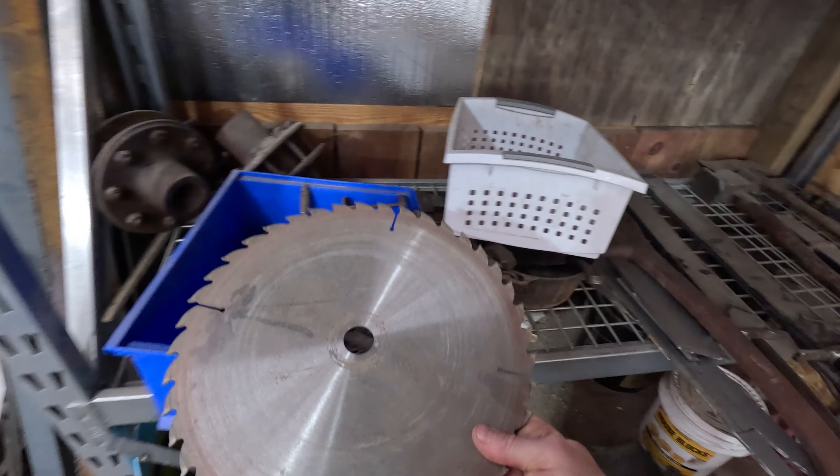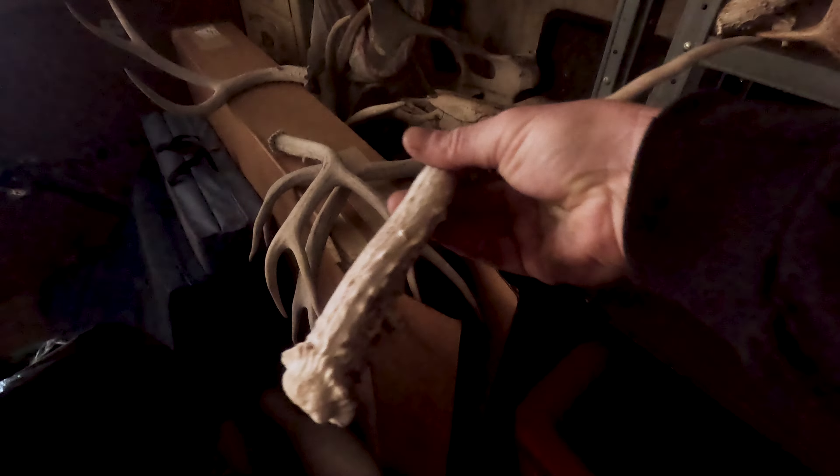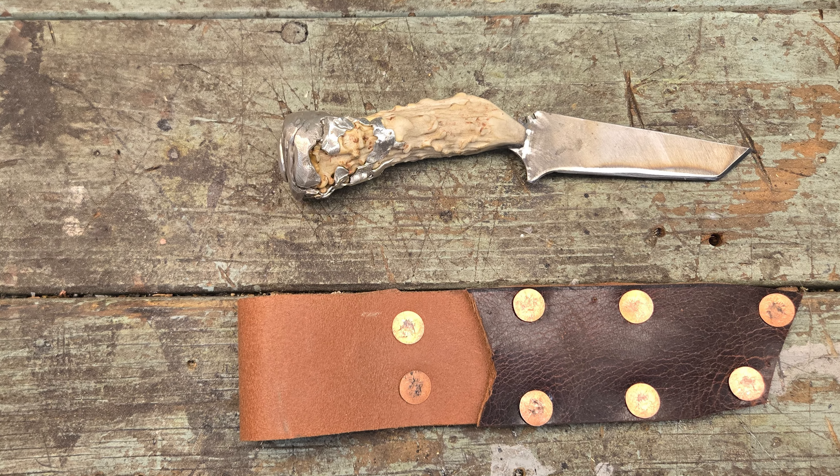Hello, I am your everyday average Jonathan. Join me this week as I take this and this and make it into this — a custom hunting knife.